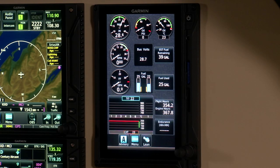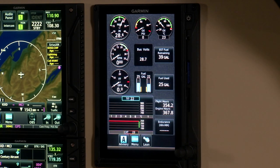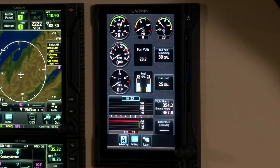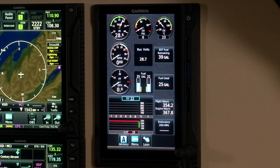The G500 TXI can also be used as an EIS or engine indication system — a very powerful tool to glean information about not only how your engine is currently running but how it's running historically. It has all of your factory gauges, and Garmin has spent a lot of time making sure they're easy to read in both digital and analog format. You can see manifold pressure with a green arc and a digital readout, as well as oil pressure, temperature, RPM, and fuel flows.